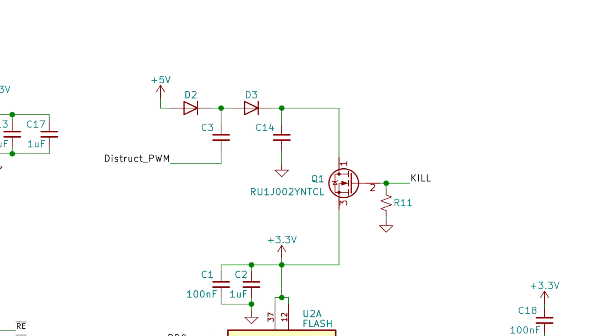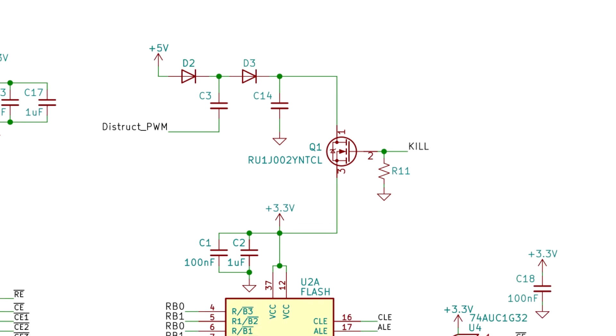And finally, a destruction circuit. This is going to be a charge pump that charges above the maximum rating of the flash memory, and if the MCU commands it to, it will enable a transistor to destroy the flash memory.